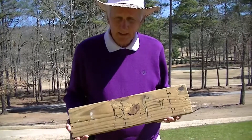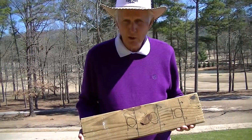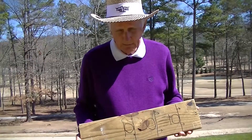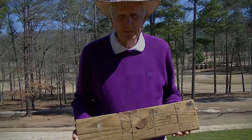So in closing, you can see how you can get a lot of good out of using a cheap, inexpensive one by six board. You can learn how to hit the ball properly, hit the ball first, and work on your swing path — it's really a lot of good training that you can do. This is Jim Wise with your Wise Tip of the Month.